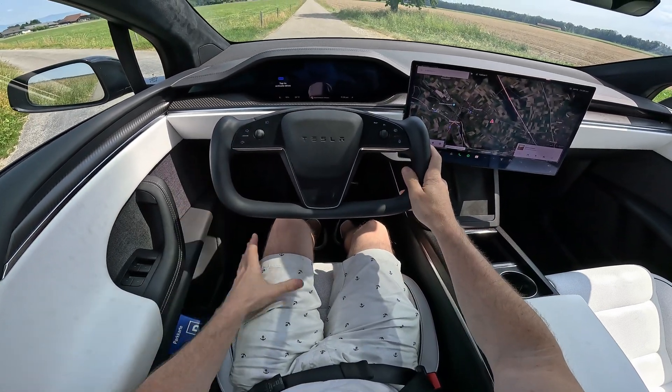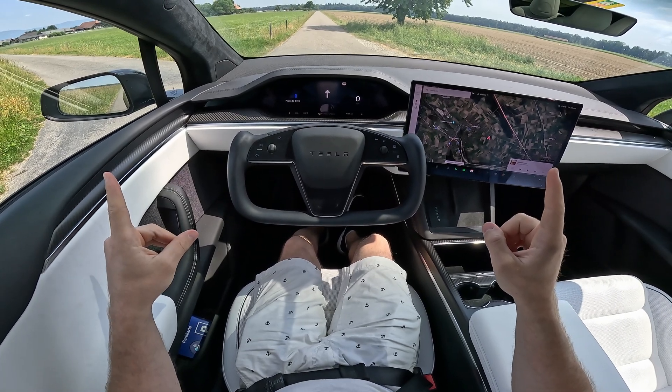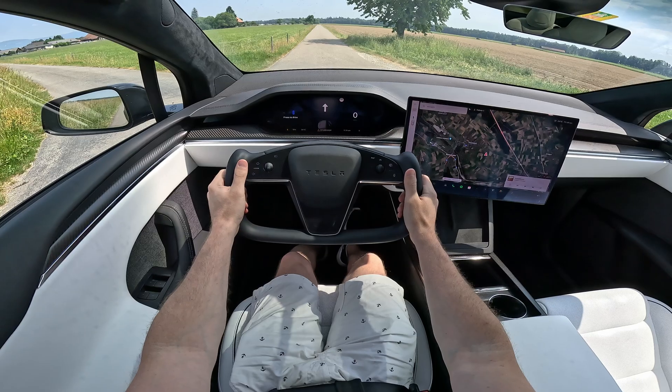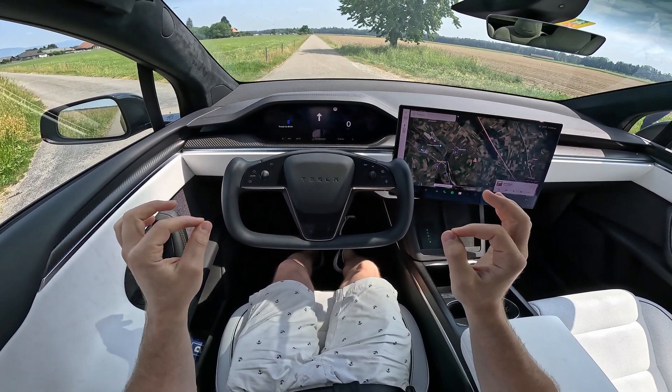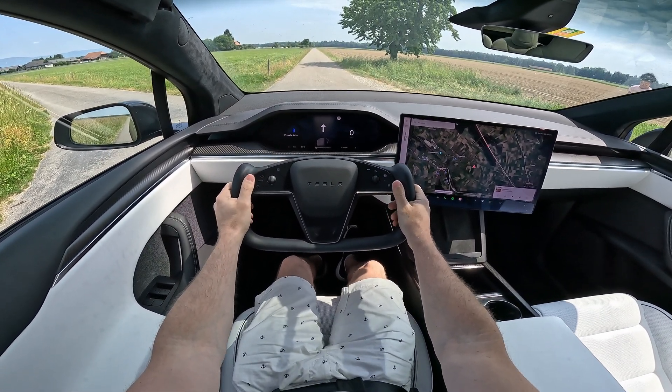First of all, what you should do is hold your left foot on the brake, and then hold the acceleration pedal at the same time. Then when you want to launch, release the brake and hold the steering wheel. Are you ready?